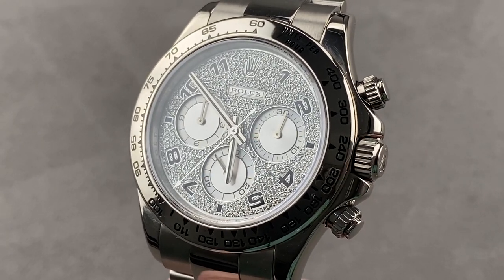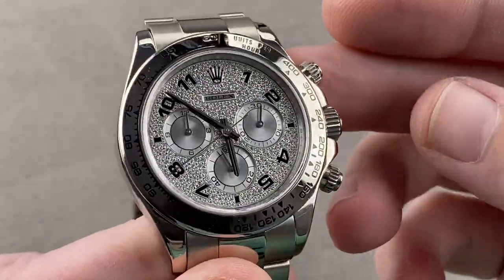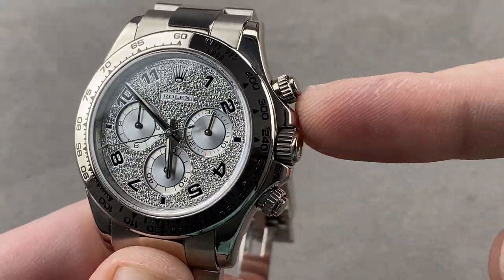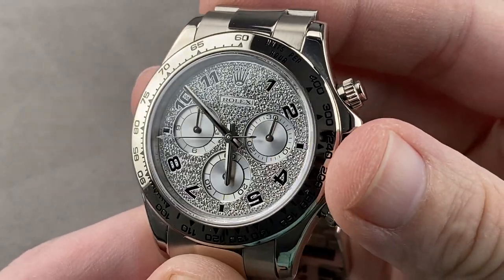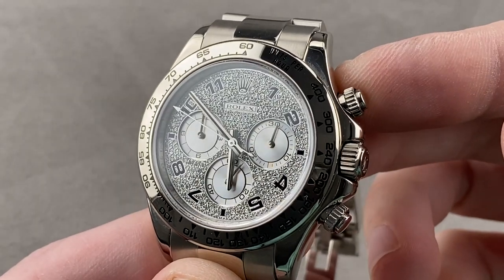Hi, I'm Tim. Welcome to Watchbox, and thanks for logging on. If you love this watch, email me — tmasso at thewatchbox.com — your purchase and pricing email question line for buying this or any watch you see on any Watchbox platform. Reach out to me personally for pricing. Email tmasso at thewatchbox.com.